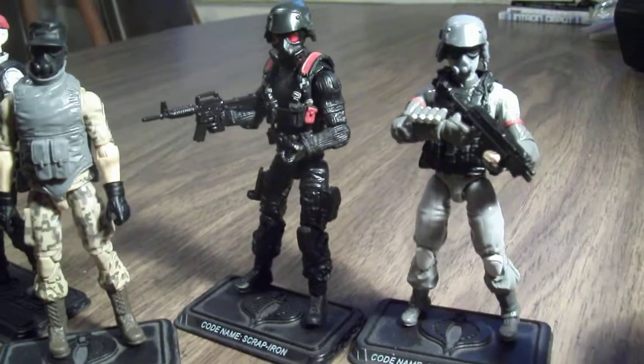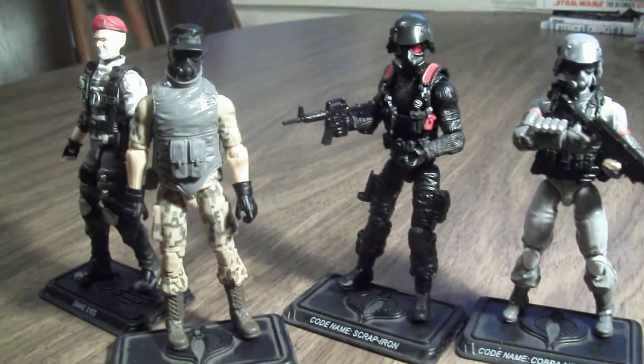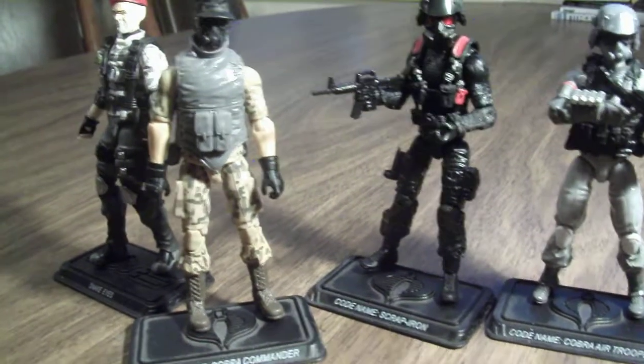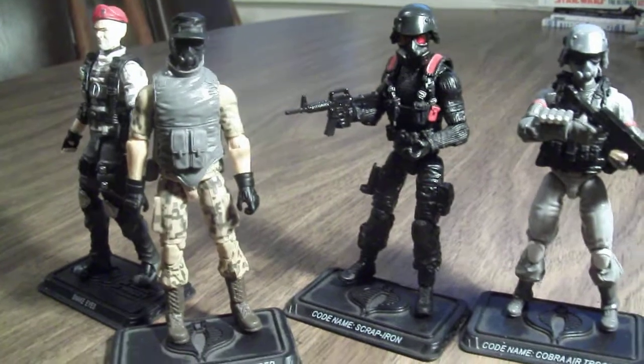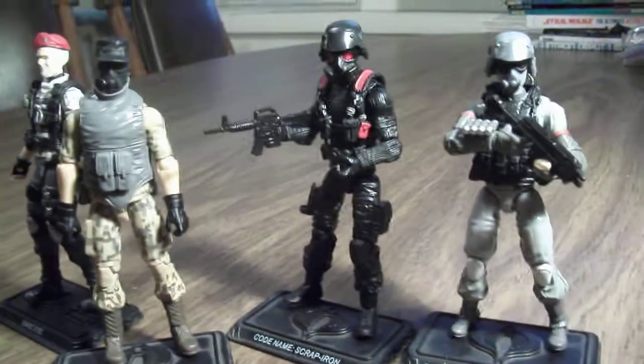So yeah, if you're collecting GI Joes or other figures in that scale, I definitely recommend going to Marauder Gun-Runners' site. They have some great accessories, and if you buy a lot from them they actually give you extras. Just wanted to share that with you.